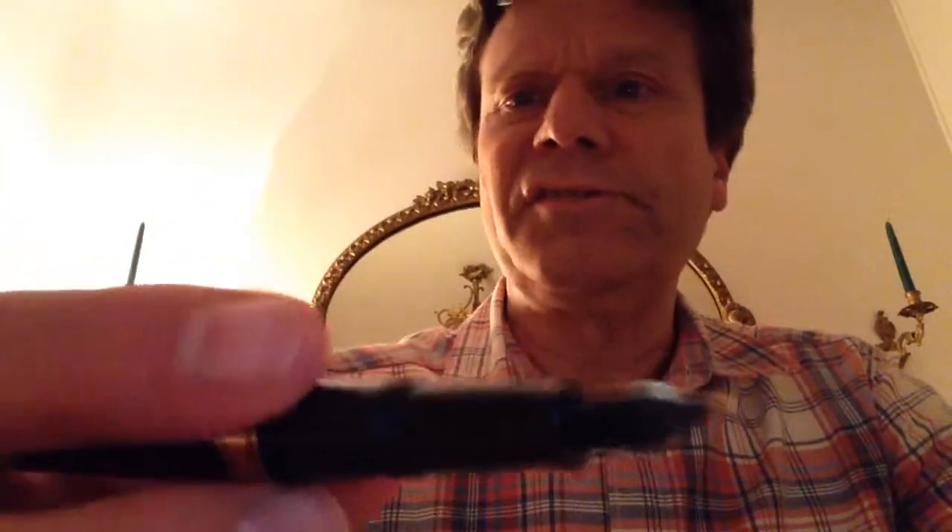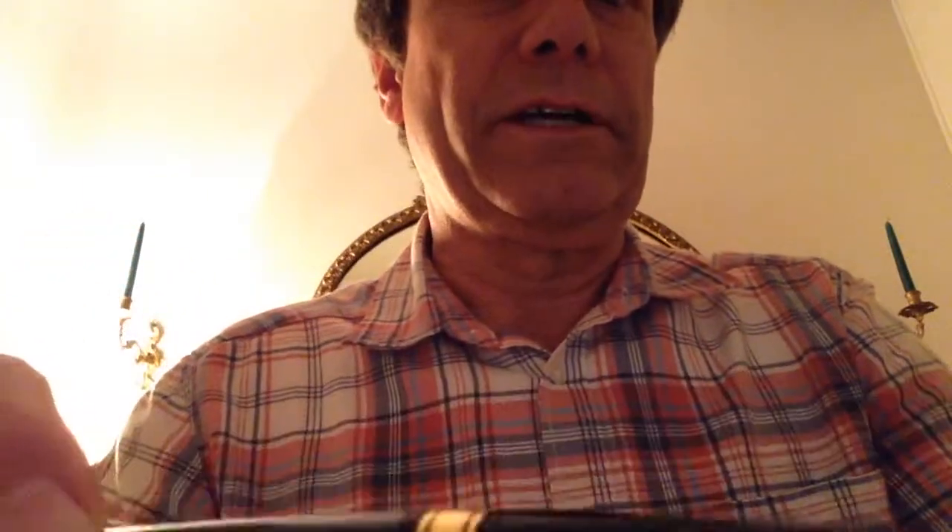Other than that, this pen is tiny — it's the smallest pen I have in my collection. I don't have any trouble writing with it, and it's a decent performer. It's based on a 1930s style of Waterman pen, from what I understand.